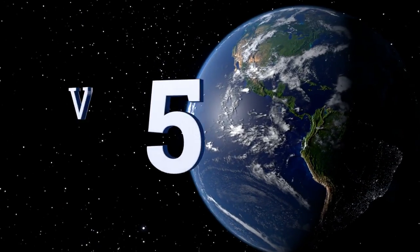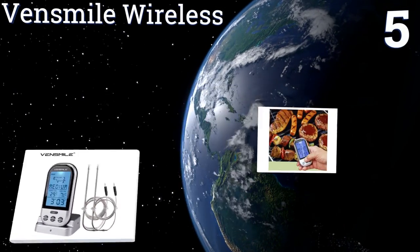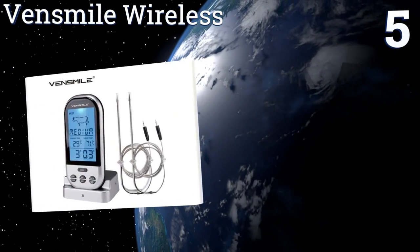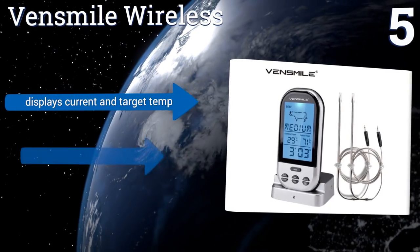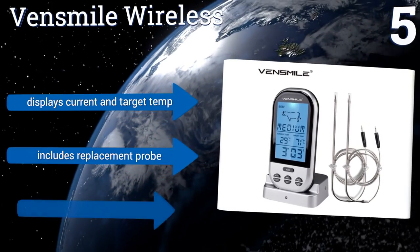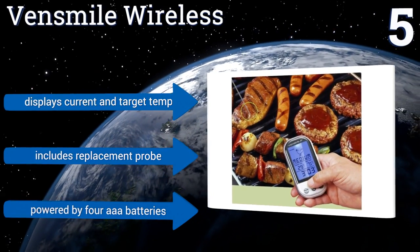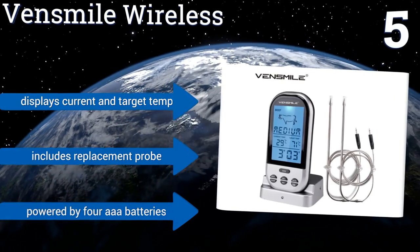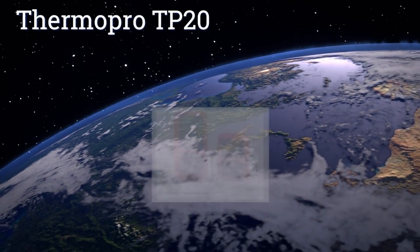Moving up our list to number five, the Ven Smile Wireless is one of the most affordable remote units you'll find. Within a 160-foot range, it displays information quickly and accurately. Its screen uses handy graphics to help you keep track of the ideal temperature for a given meat. It displays the current and target temperatures and includes a replacement probe. It's powered by four triple-A batteries.